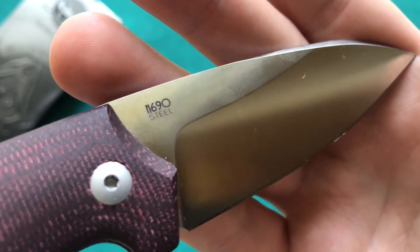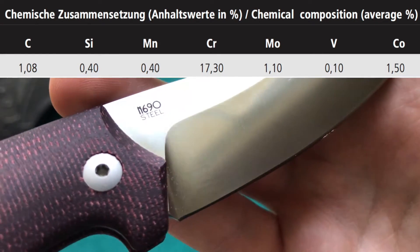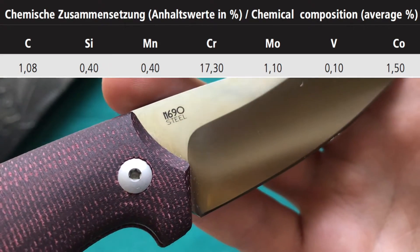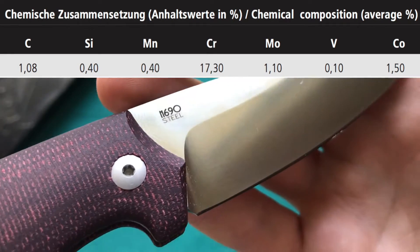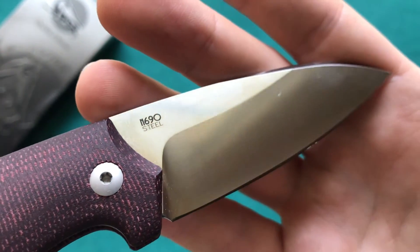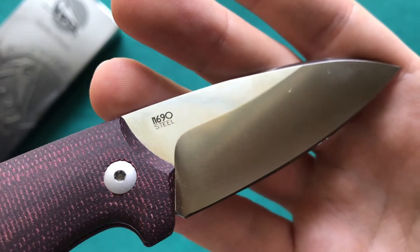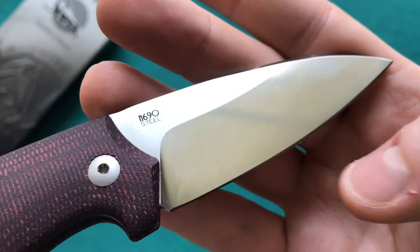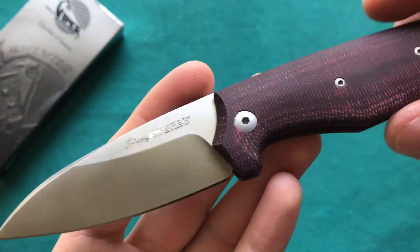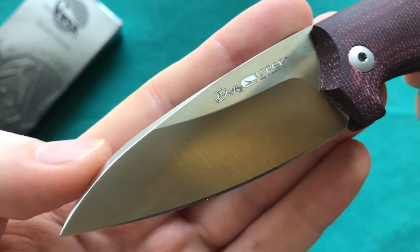On the other side you have the steel marking — N690, which is very similar to VG10, made by Böhler-Uddeholm. It has excellent corrosion resistance, good edge retention, and adequate toughness. For a pocket knife in this price range it's a really good choice. I had no issues whatsoever — no rusting, no chipping, and quite nice edge retention.